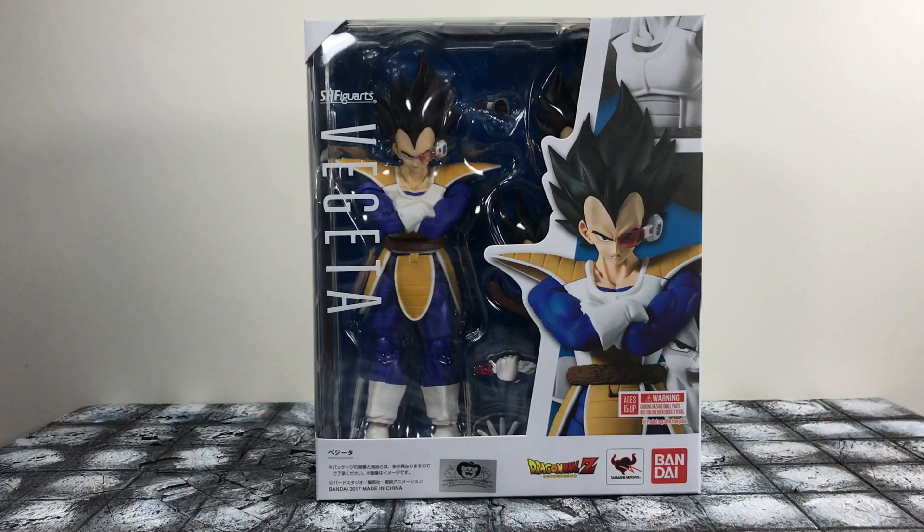What's up, you guys? Mr. Inconsistent, aka Animated Heroes, is back here with another action figure review for you guys. And this time, it's a long-awaited Scouter Vegeta 2.0 that everybody has been waiting on because apparently the first one had a whole lot of issues.